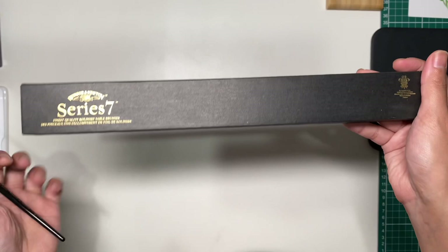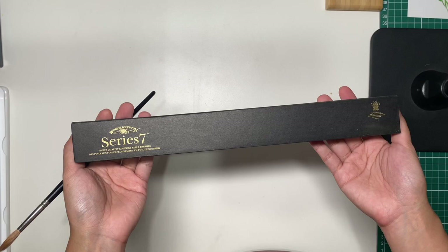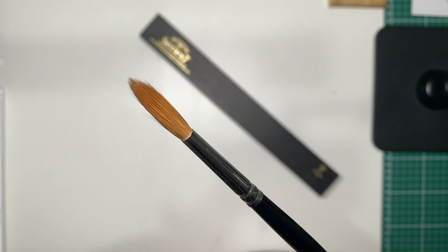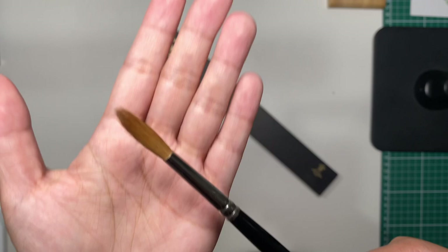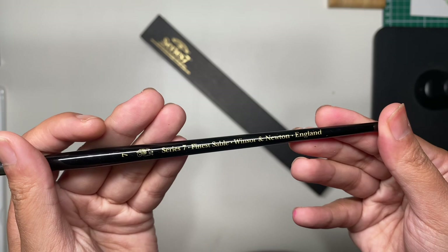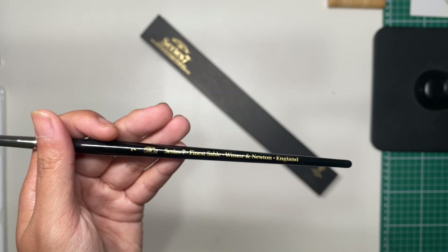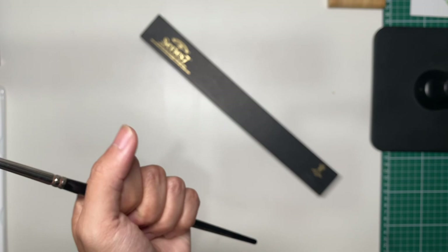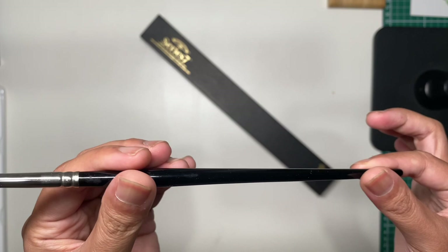I was able to purchase this brush for less than half the retail price, which is awesome because it's not used. I removed it from packaging because some hairs were sticking out, so I fixed it and left it, and it went back to its shape. I only have one Series 7 brush, which is size double zero, and it's amazing. I know some reviews say it's not good quality anymore, but I still wanted to take the risk because it's a good brush — I just hope this batch is good.